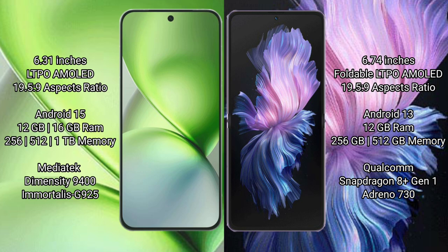Vivo X200 Pro Mini runs on the Android 15 operating system. Vivo X Flip runs on the Android 13 operating system.